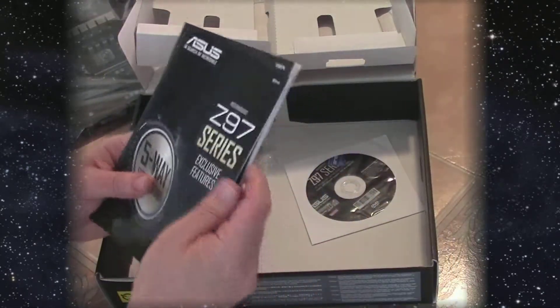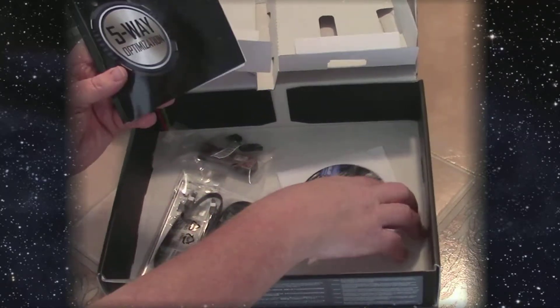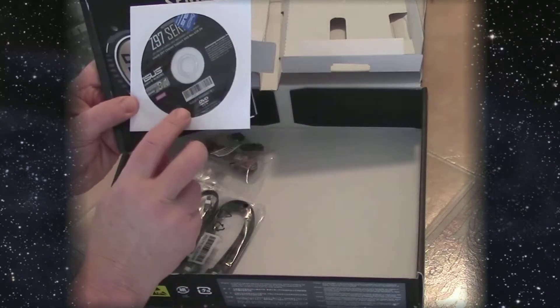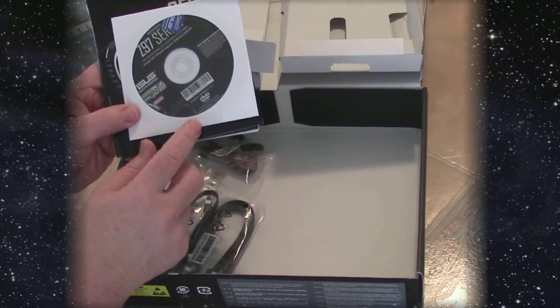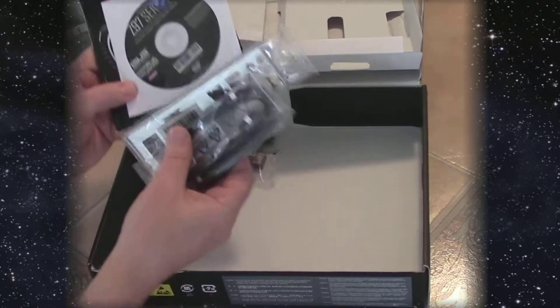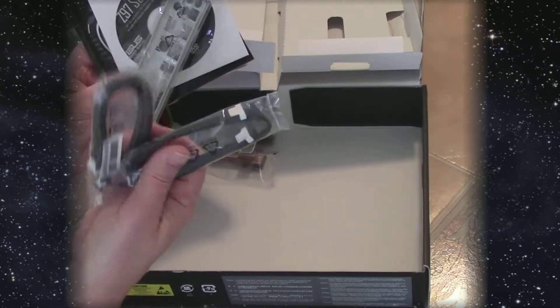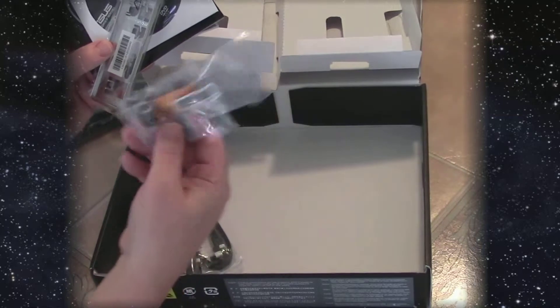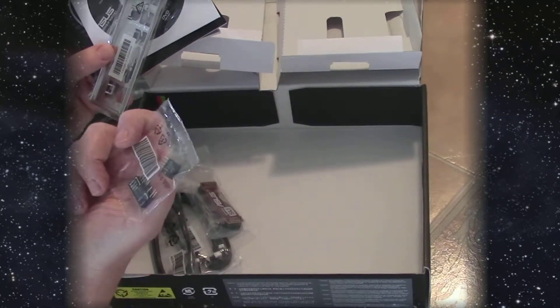It comes with a user guide — the book that explains all the features — the install disk, some SATA cables, the back plate, an SLI bridge, and a Q connector.